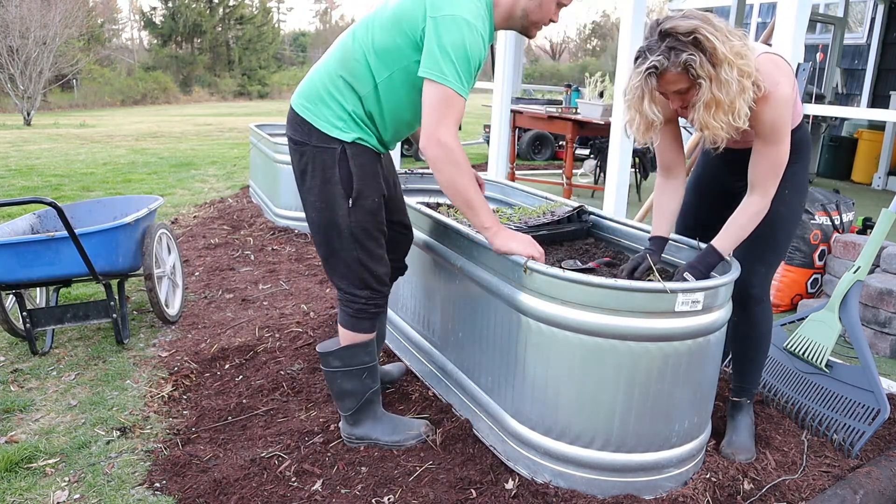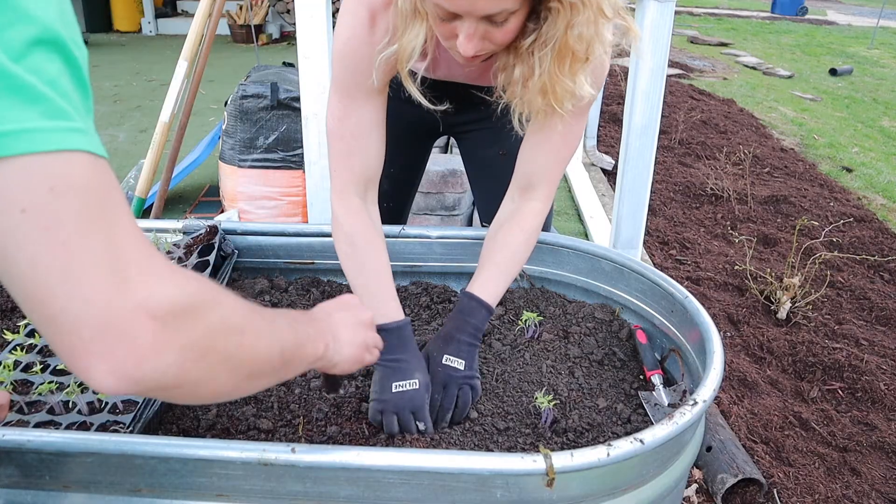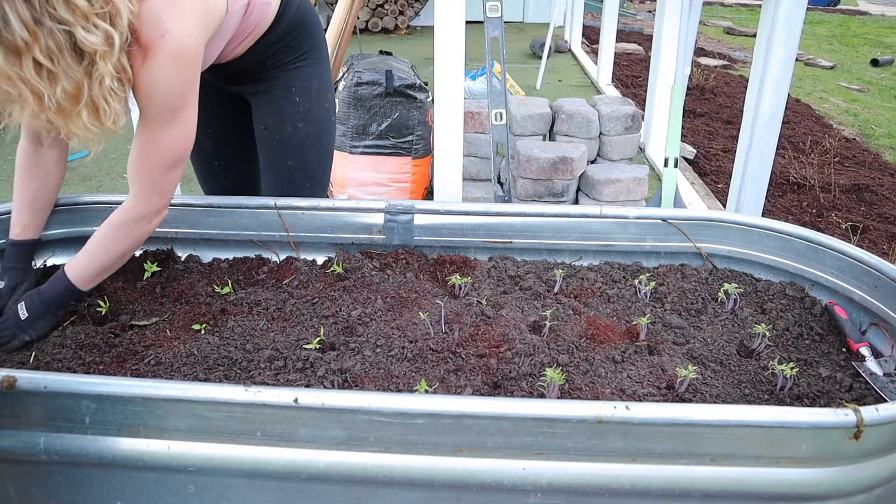The final step is adding in your plants and letting your garden flourish. Hope that you guys enjoyed building our raised garden beds! I'm going to include links to everything we purchased below so you can make these garden beds yourself. Please comment below on how yours turned out — we'd love to see some of your pictures. See you guys next time, bye!